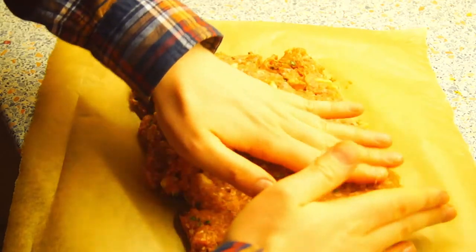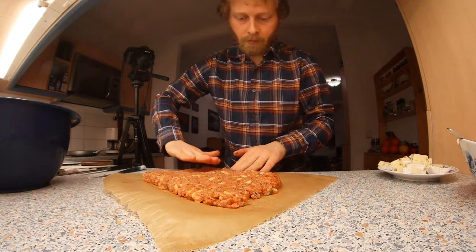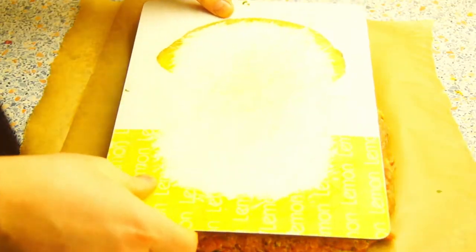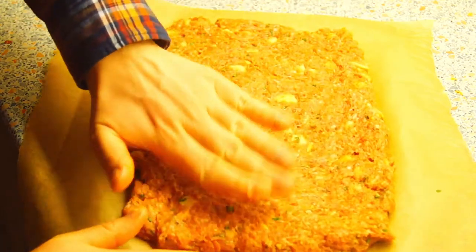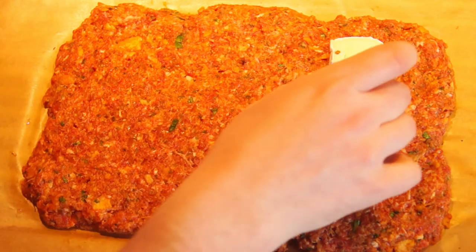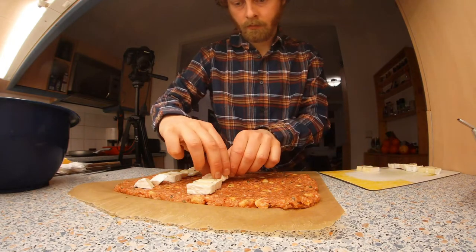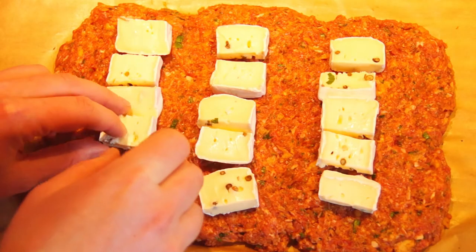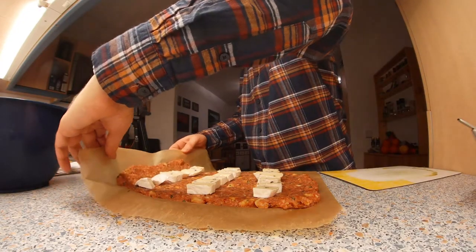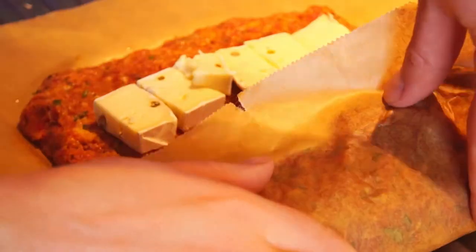Wet your hands and form a rectangle from the meat dough — it should be about 22 by 30 centimeters. As a help, you can take a sheet of A4 paper, which has this measurement. It doesn't have to be exact. Once the meat dough is formed, arrange the camembert in three lines parallel to the short side of the rectangle. Now roll up the meatloaf along the length, just like a roulade.